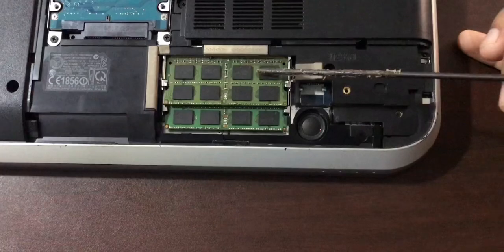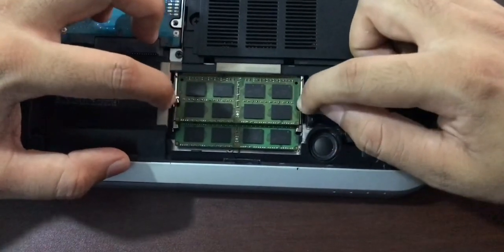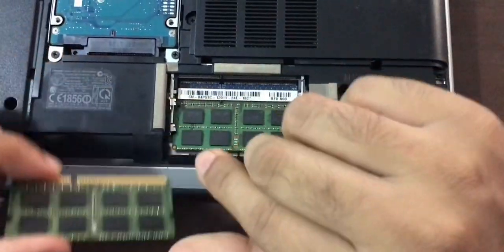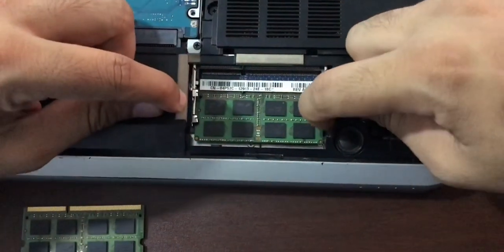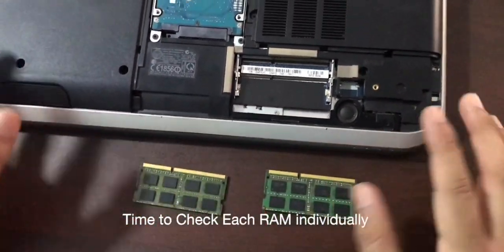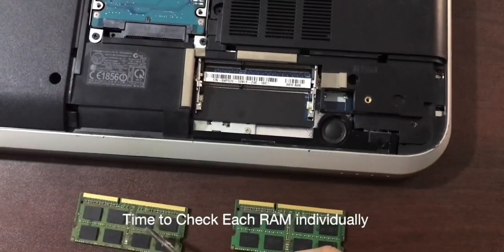I'm going to pull out both RAM sticks to see which one has the problem. I'll push these two clips to the side and the RAM just pops out — simple as that. I've removed the first RAM, and now I'm popping out the second one as well. So I've got two RAM sticks and the problem might be with either one.